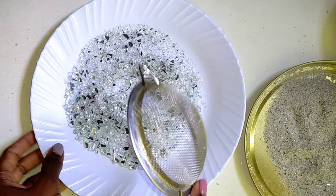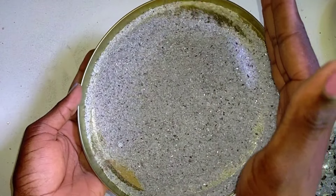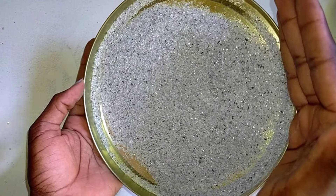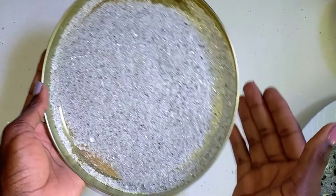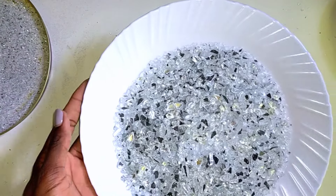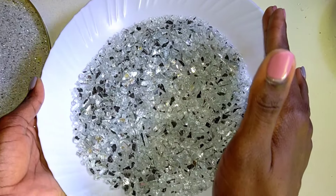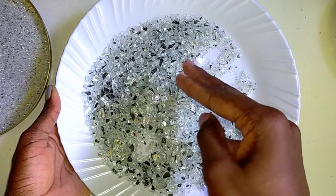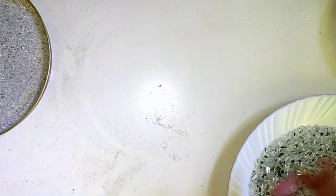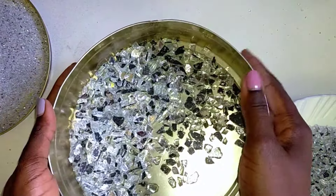After the tedious process of sorting and grading, these are the results. I have the fine dust — I really like them, they're so shiny, they look kind of sandy. Then there's the medium sized pieces, looking so good and beautiful. And finally there are the larger particles that I'm going to put back and crush again.